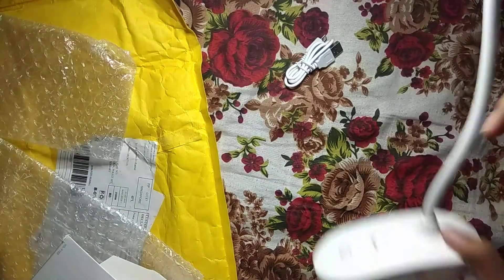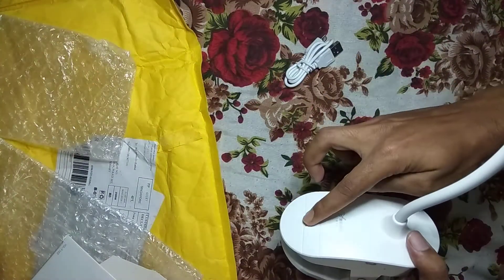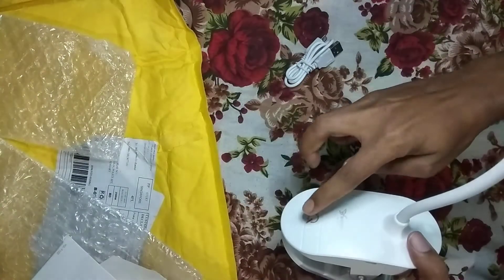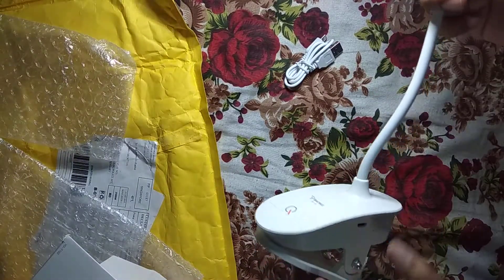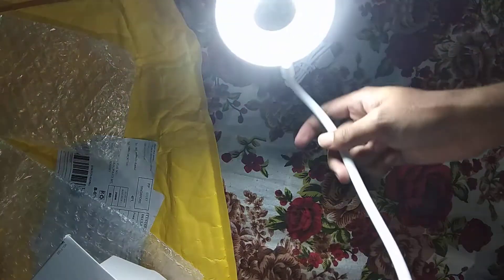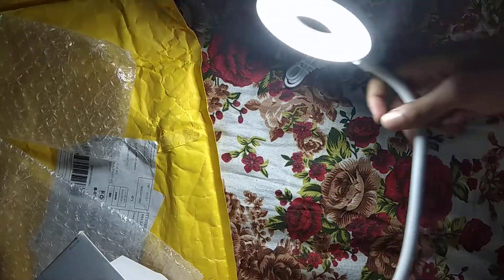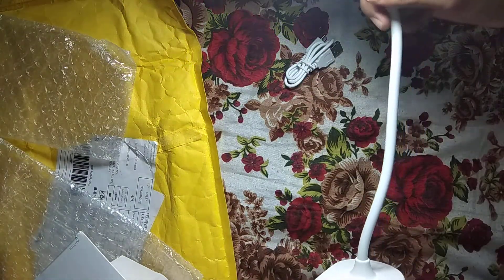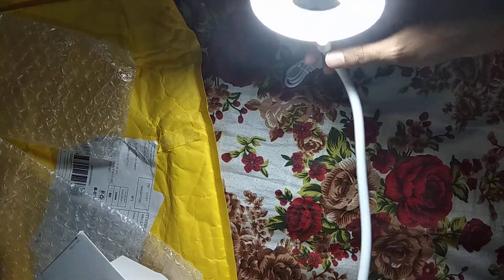I will show you how to use the touch button. The touch button is not the same. Experience AliExpress — connect upon the name of AliExpress. Thanks AliExpress.